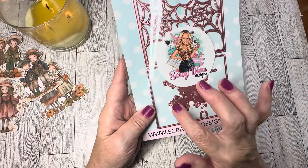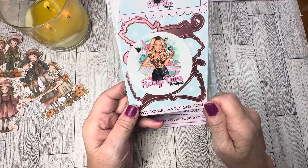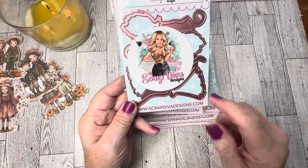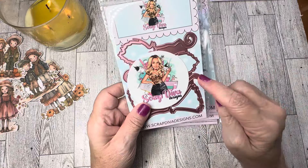Next we have what is called the Witch Broom Shakers. There are two different brooms in this set — you get one that is sort of like a triangle shape, and then you get this other shape right here. There are two dies for each shape of the brooms for layering for your shaker, and this is really cute for embellishing your projects.